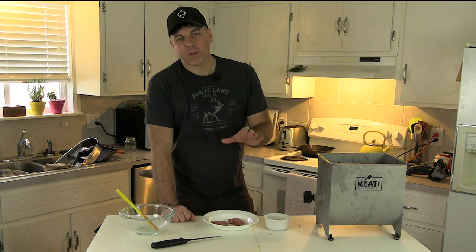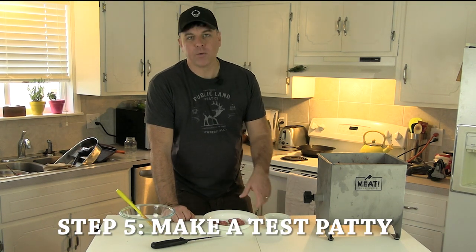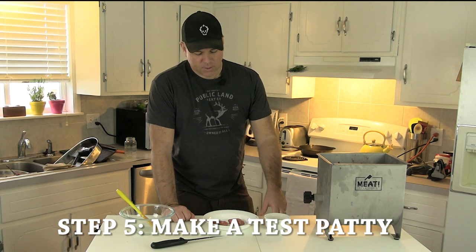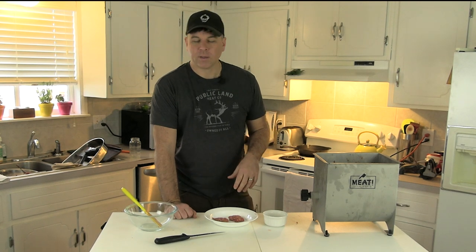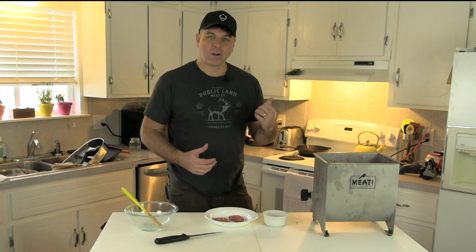All the cheese and seasoning is mixed in and everything looks good. Before stuffing the entire 30 pounds into casings, I like to make a couple of patties, throw them in a fry pan, cook them up, and taste them. This is really your last chance to make adjustments — if you like it in the skillet, you're going to like it in the casing. If you don't, you can add more meat or more seasoning and play with it to get what you want.